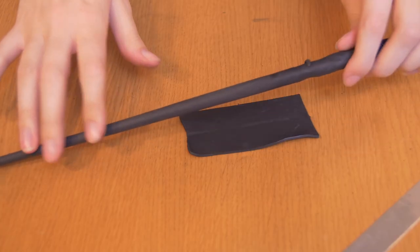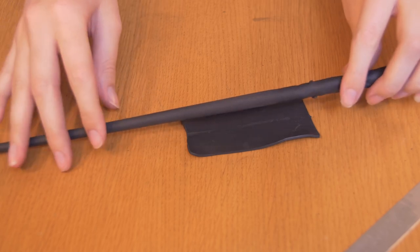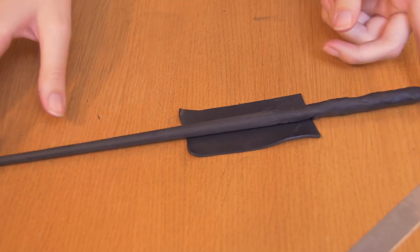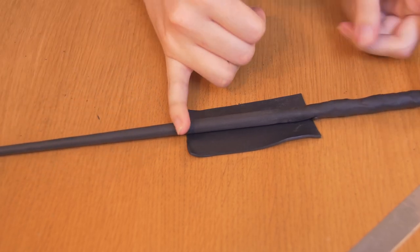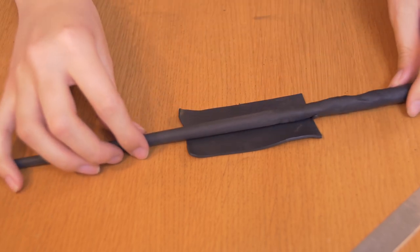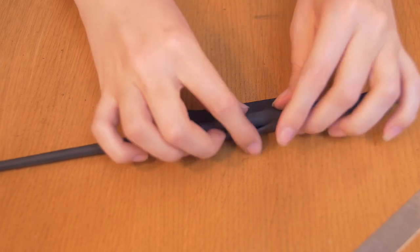After I added the thin layer of clay on the wand, I just placed it in the oven for 30 minutes just to stiffen up. Now I'm going to add the second layer, which roughly begins at the halfway point of the wand, and there I'm going to add approximately half of that again as a thin layer.